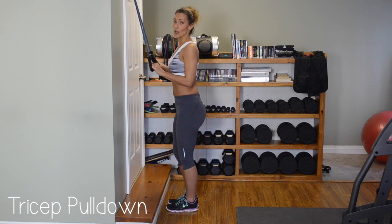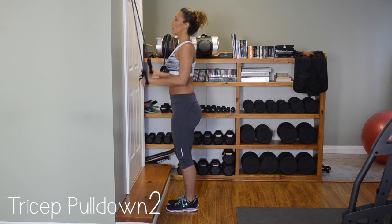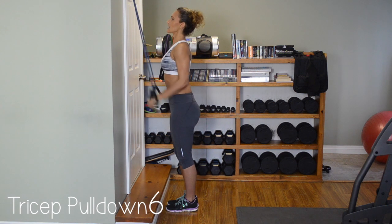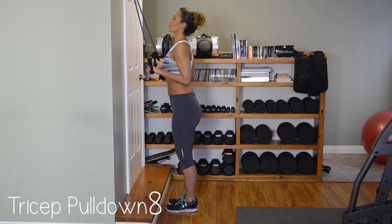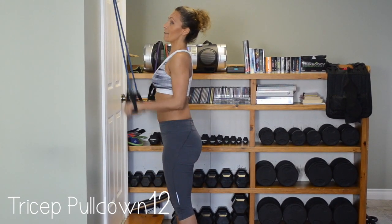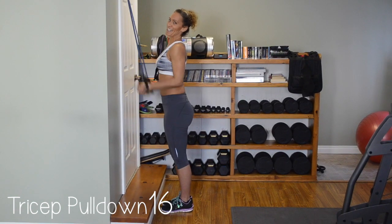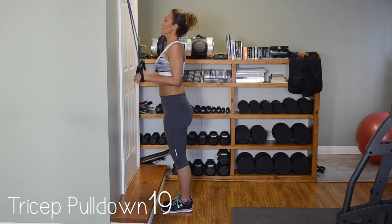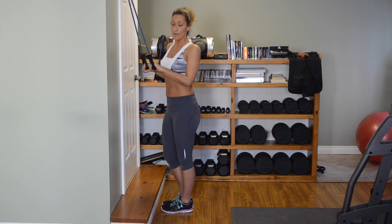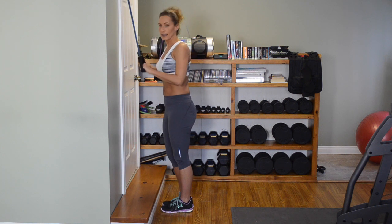We're trying to reach the hip. One through ten, eleven, twelve, thirteen, fourteen, fifteen, sixteen — hold it — seventeen, eighteen. That will burn. If you can't make it, take a small break, breathe a bit, then try to finish it up.